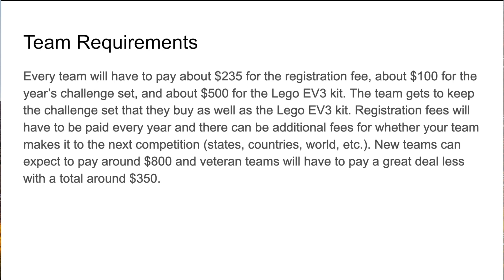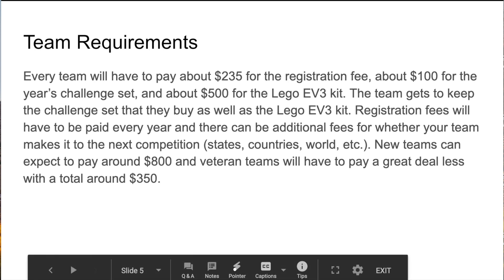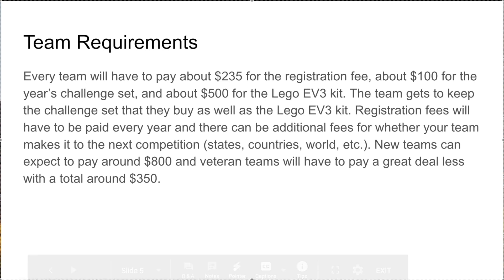That was a brief rundown of what FLL really is. In future videos I'll probably be going into more detail about the robot game, the project, the core values, other team requirements, and what the competition is really like. I hope you enjoyed this week's video — if you did, make sure you hit that like button, smash the bell, and hit the notification so you never miss another video. Thank you, bye!